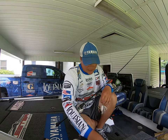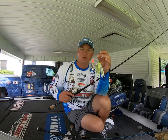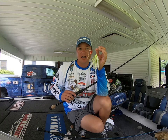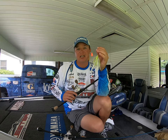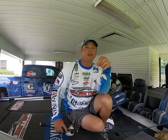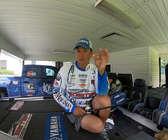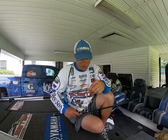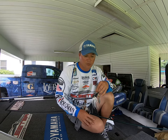So pay attention to the key components. In cold, muddy water with fish up shallow, slow roll something with a lot of vibration — Colorado blades — that they can see and feel, and keep it in the strike zone longer. As you get into clearer water and fish submerged vegetation or specific cover, go with a more slender profile that you can reel a little quicker, and that also mimics the baitfish they're feeding on.